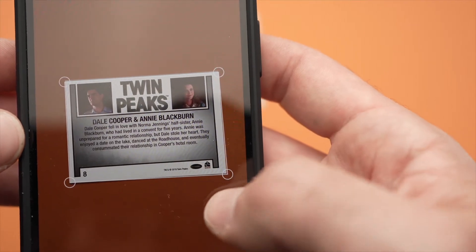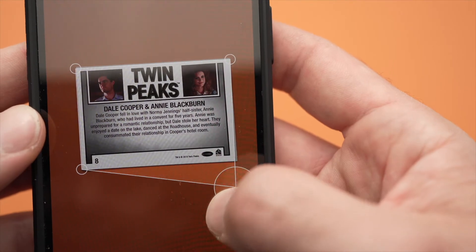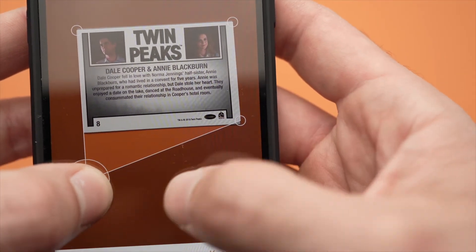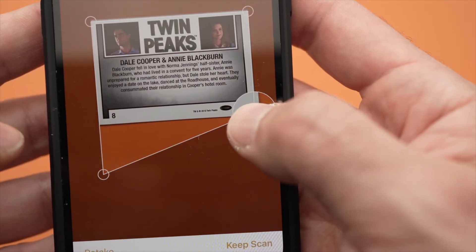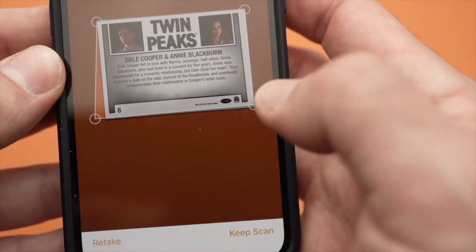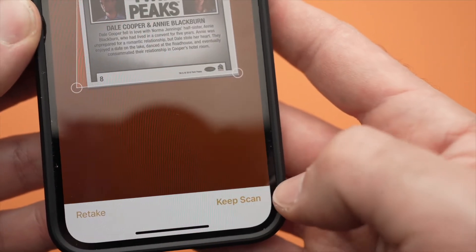Once you're there, imagine if it didn't select your document properly — you can adjust it with those corners. Let's say the document was longer, you just need to make it longer. But most of the time it does it automatically pretty well. Once you're satisfied, you just need to press on Keep Scan.